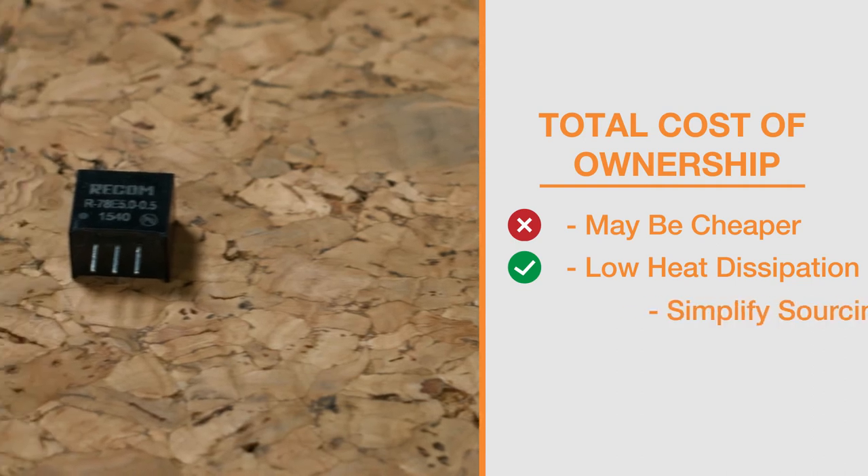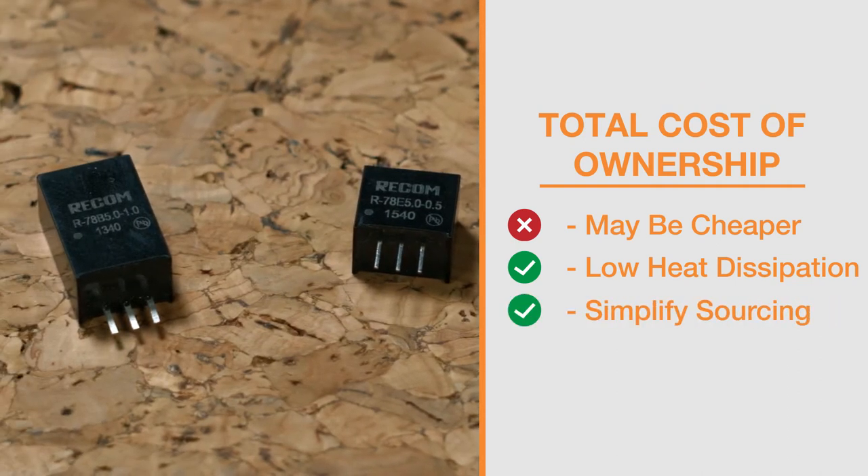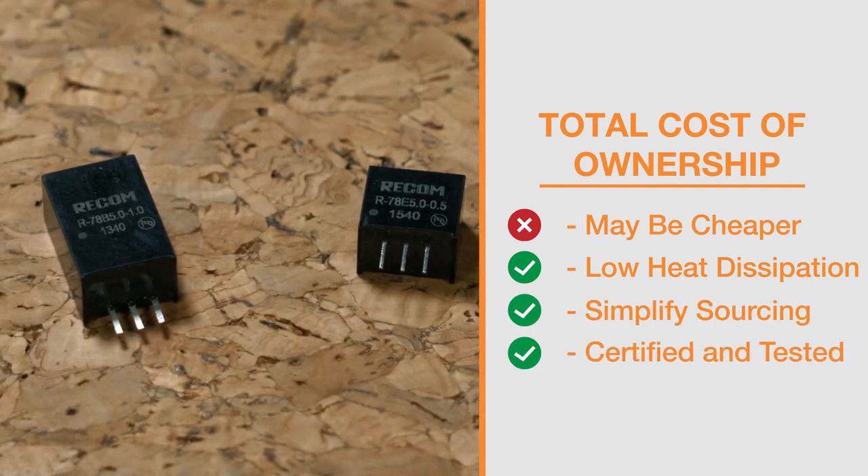Also, the part count is reduced, which simplifies sourcing. Finally, as the modules are pre-certified and EMC tested, time to market is greatly improved.